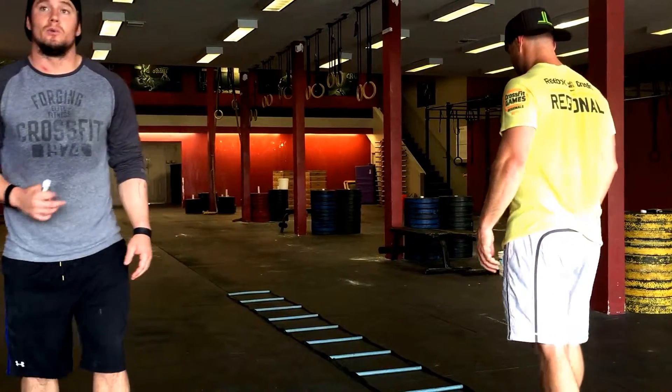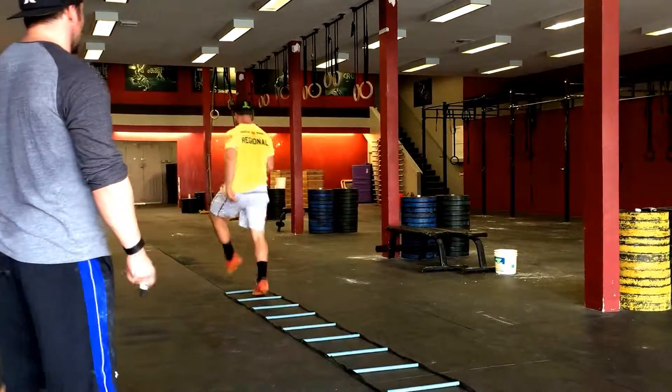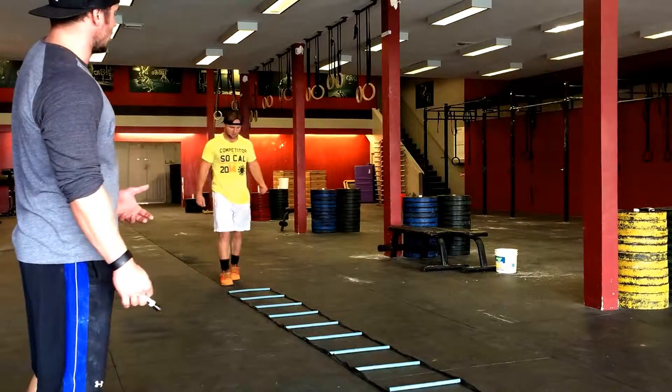First one you guys need to start getting familiar with is just that basic high knee movement, same thing like our high knees on day one. We're pumping those arms so you can be synchronized with our legs.